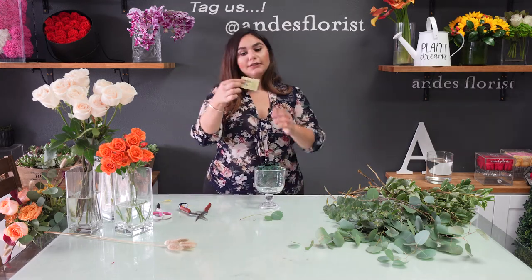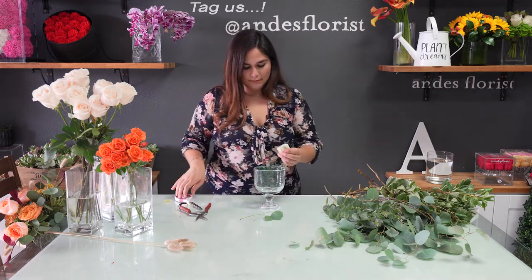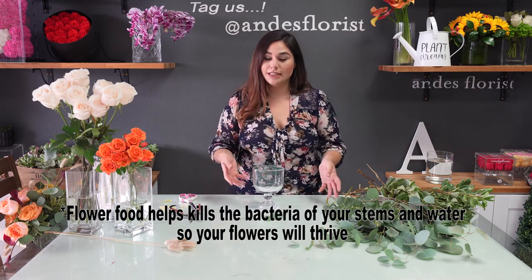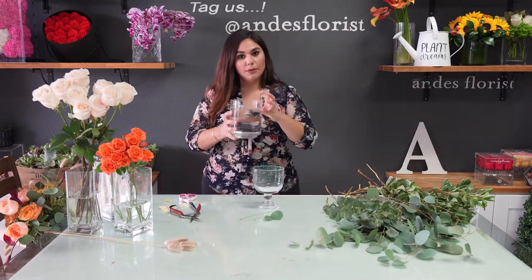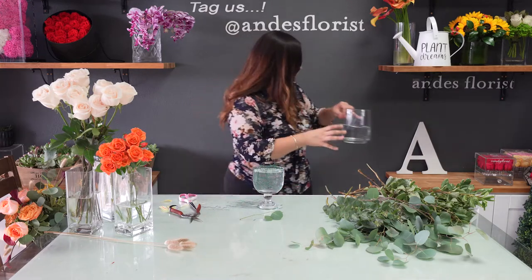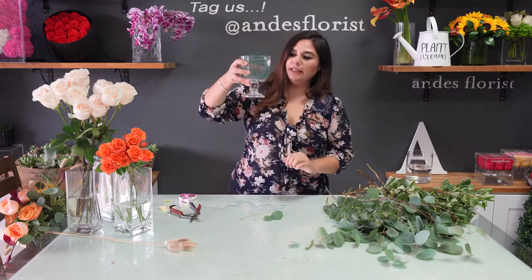Next, grab your packet of flower food, open it up, and put it all in. If you don't have flower food, you can actually just put in a little bit of bleach. What the flower food does is it helps your flowers maintain cleanliness, which makes your flowers last longer. Then grab your water and pour it in. You want about three quarters of the way full of water, because you are going to be adding in a lot of blooms.